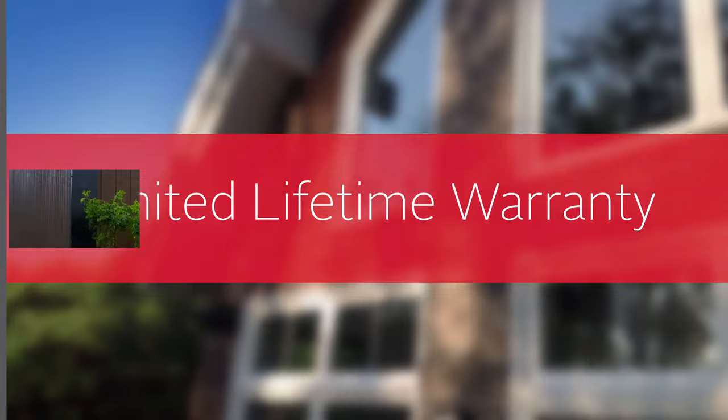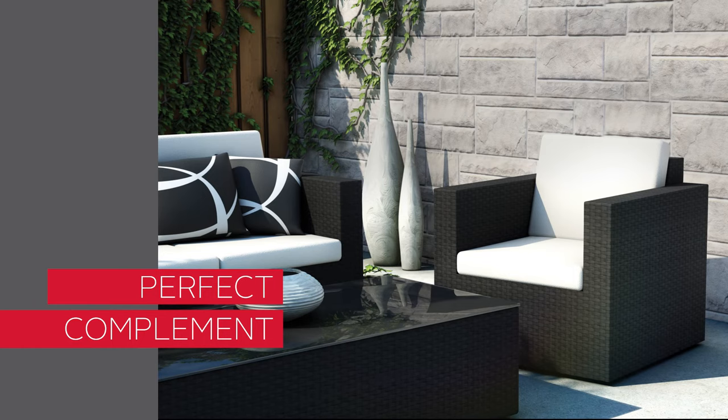It's the perfect complement to any type of siding or for a mixed material design to meet today's latest architectural trends.